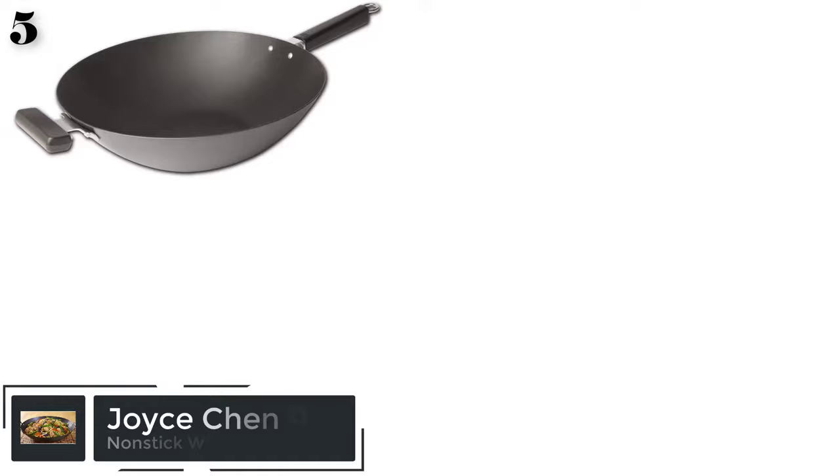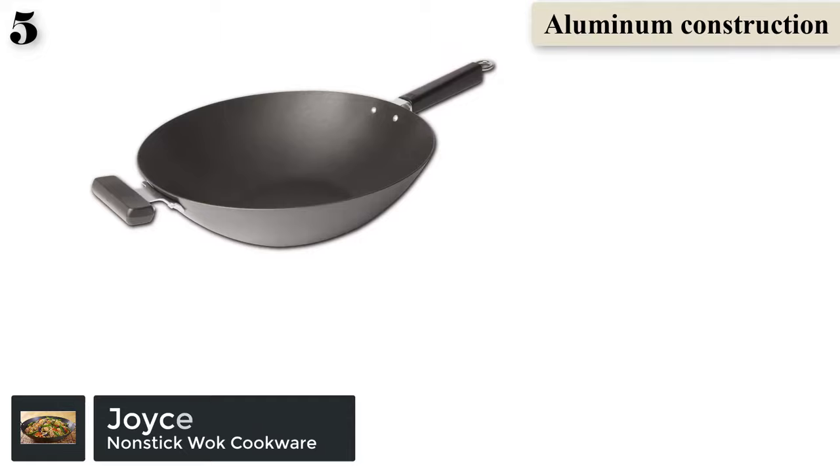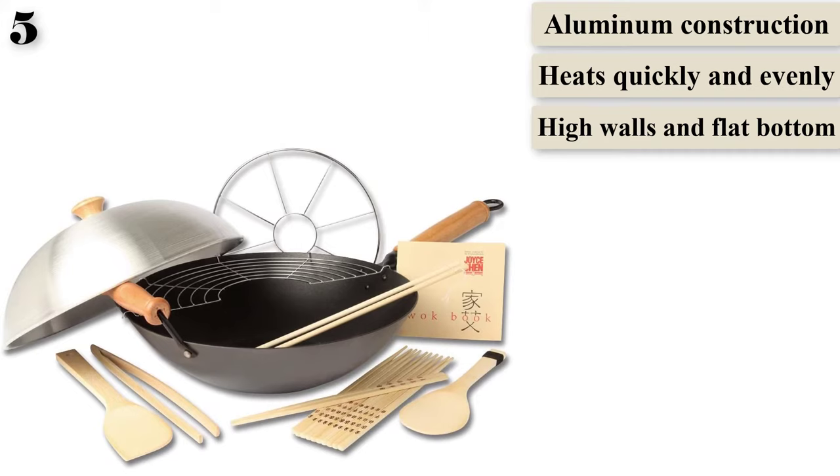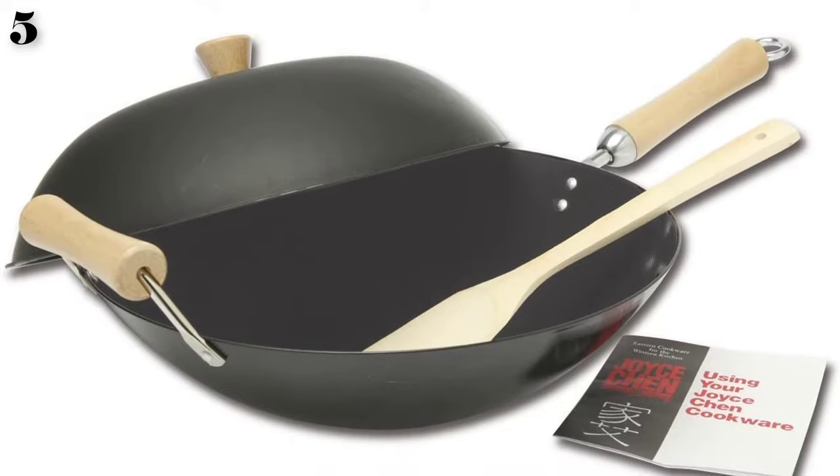Number 5: Joistion Non-Stick Wok Set. This 14-inch wok combines traditional carbon steel construction with a premium non-stick surface that's safe for metal utensils, so it doesn't require the finicky care of an uncoated wok. Wood, nylon, or silicone utensils will help extend the life of the non-stick surface. The wok has a long maple wood handle and a helper handle that look attractive and stay cool during cooking.